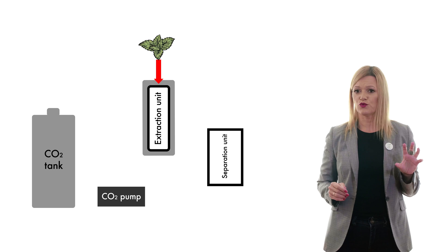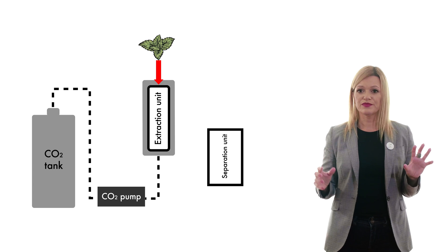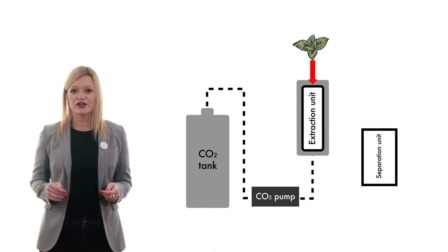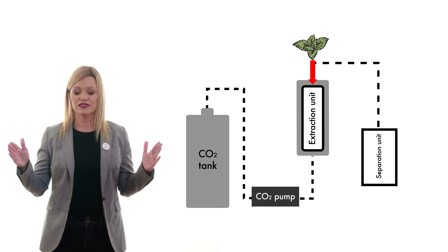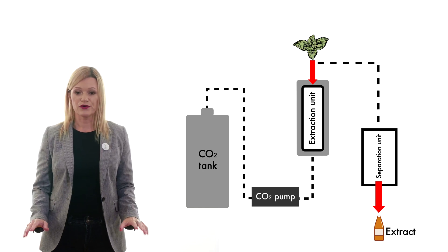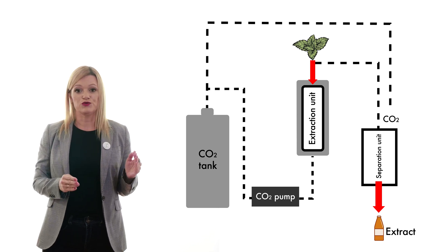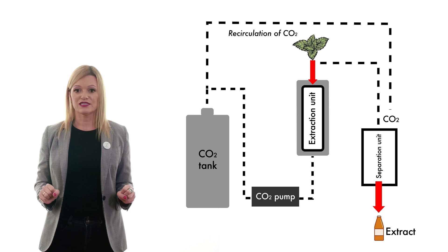This is how it works. First, you fill the extraction unit with the material you want to extract. Then you fill the extraction unit with CO2, open the CO2 pump, and the pump will pump CO2 into the extraction unit until the targeted pressure is achieved. When the pressure in the extraction unit is achieved, you can open the valve between the extraction unit and the separation unit, and the produced extract will go into the separation unit together with CO2. The pressure in the separation unit is low, and that is why CO2 will return to the gas state and go back to the beginning of the process using recirculation. The solvent-free extract is what you are going to obtain in your separation unit.